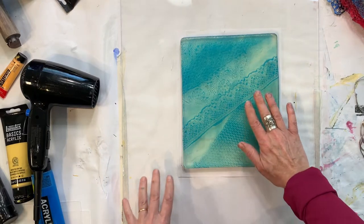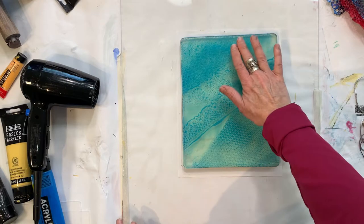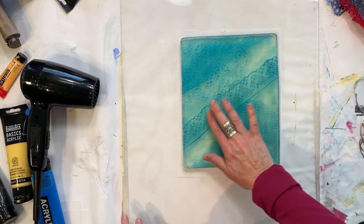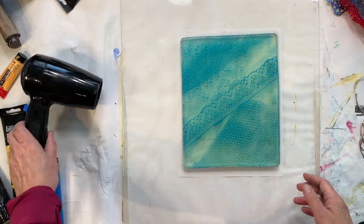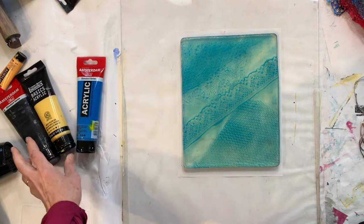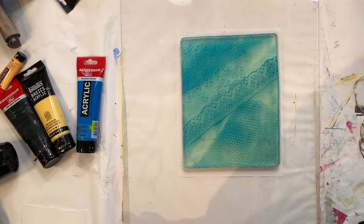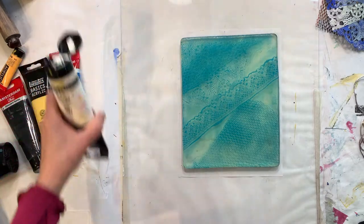You know it's dry when you lightly touch it with your finger and nothing comes up and it doesn't feel sticky — it should feel smooth. So then you know it's dry. You might wonder why I'm letting the paint dry on my plate — I will show you what we're going to do.